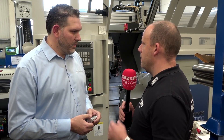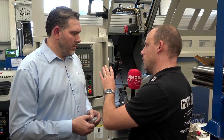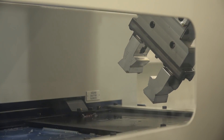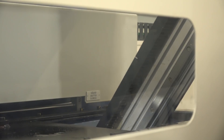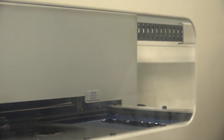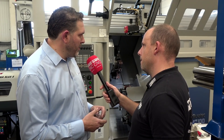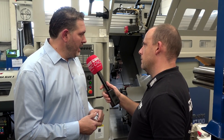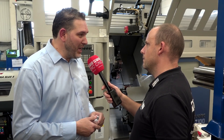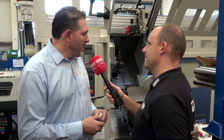Some viewers might mistake what we have above us for a gantry load/unload, but that's not the case. You've got the bar feed feeding the machine, and this is your unload mechanism — outside of the working area, as opposed to some that are inside. Do you find that advantageous? Murata describes this type of unloading system as the most reliable on the market, and it was a nice feature to have. It has proven very, very reliable compared to the ones we've had existing.